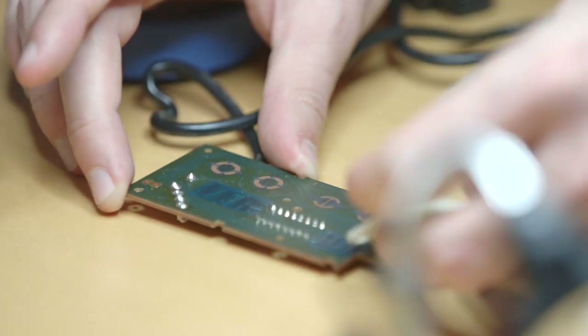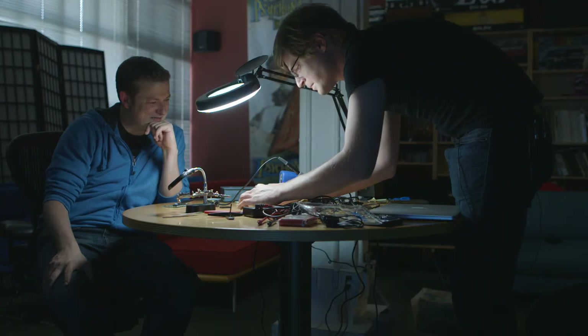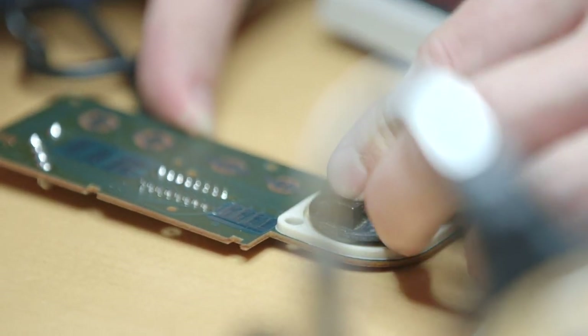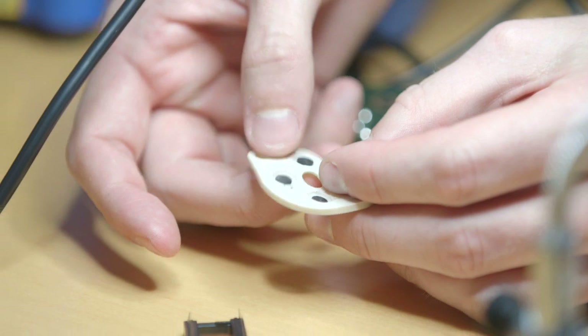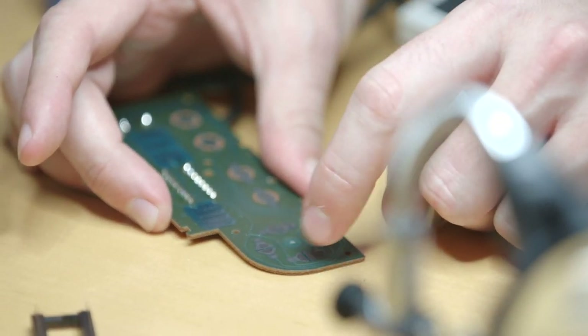These little rubberized pads are kind of gross inside — maybe this is my childhood controller. This little D-pad sits over top of this rubber thing, and when you push it down, it pushes these little contact pads on the inside. This is actually conductive, so when it pushes down on these two pads, it connects them and completes the circuit.